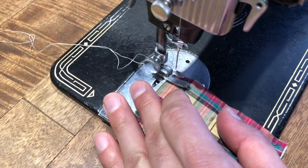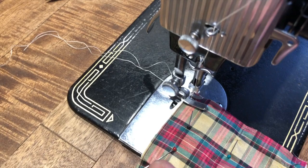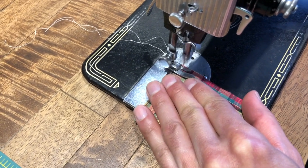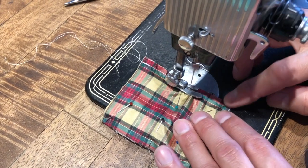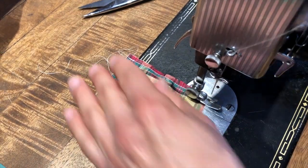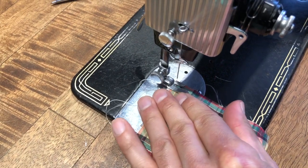We're just going to sew it, following the seam allowance that's on your pattern page piece. We're using my original machine — it's my longest relationship I've had in my life. It's called Rosy.